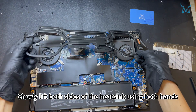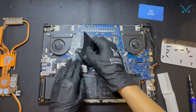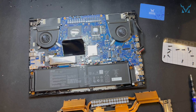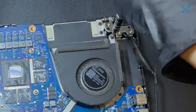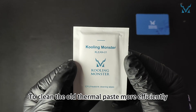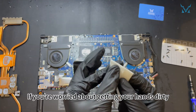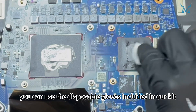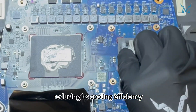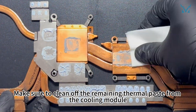Slowly lift both sides of the heatsink using both hands and it should come off smoothly. Remove the last screw from the right fan and take it out. To clean the old thermal paste more efficiently, we recommend using Cooling Monster Clean 01 thermal paste cleaning wipes. The thermal paste on the processor has dried up after years of use, reducing its cooling efficiency — it needs timely replacement. Make sure to clean off the remaining thermal paste from the cooling module.